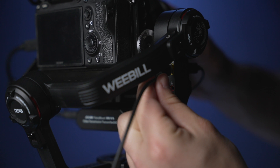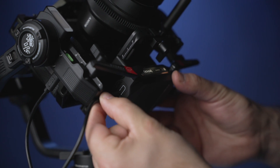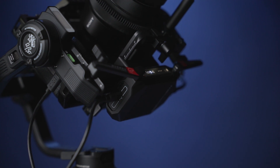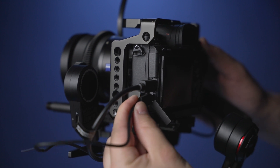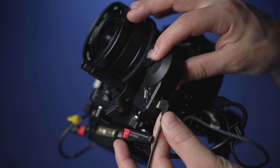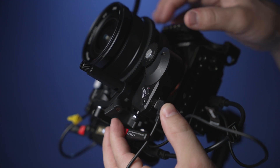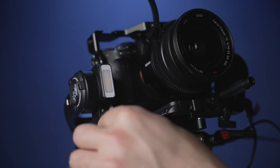Now let's connect all of the cables. First, attach the video transmitter cable going from the gimbal directly into the transmitter box. Now connect the camera control cable and HDMI cable going from the transmitter box into your camera. Now grab your connection cable for the follow focus motor and plug it in.